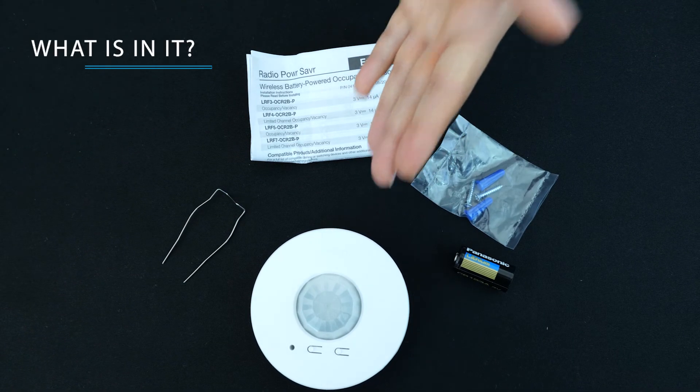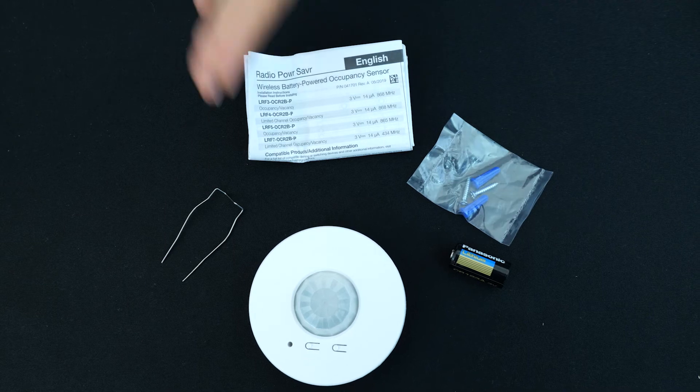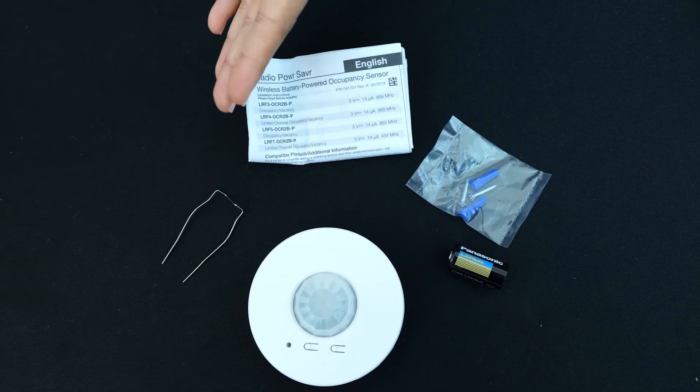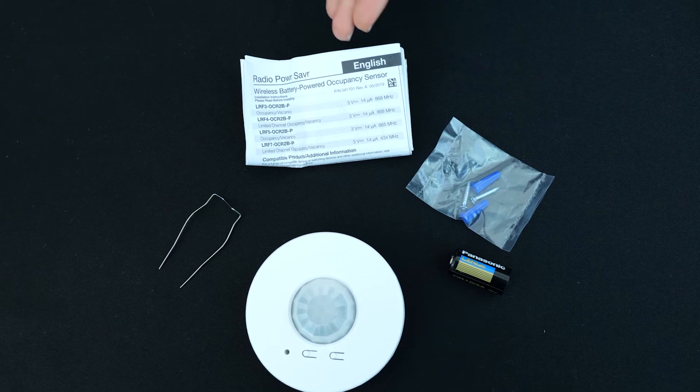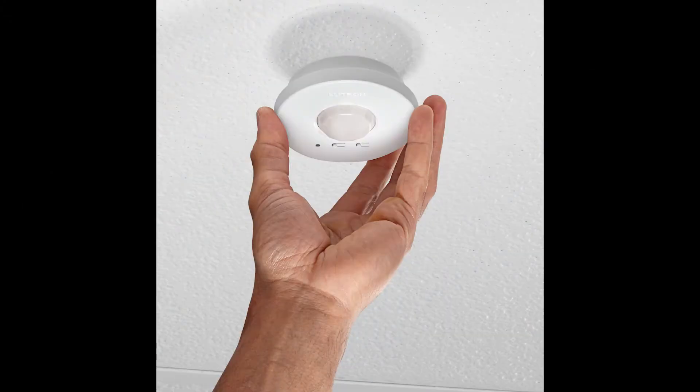Inside, you'll find the sensor, a battery to power it, a mounting wire for dropped ceilings, some screws and anchors for solid ceilings, and the instruction manual. This sensor requires no wiring.